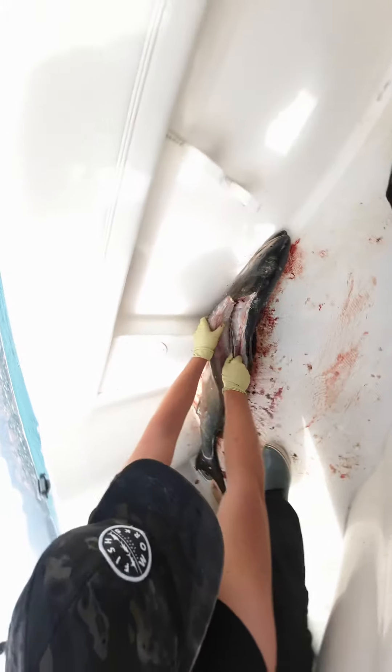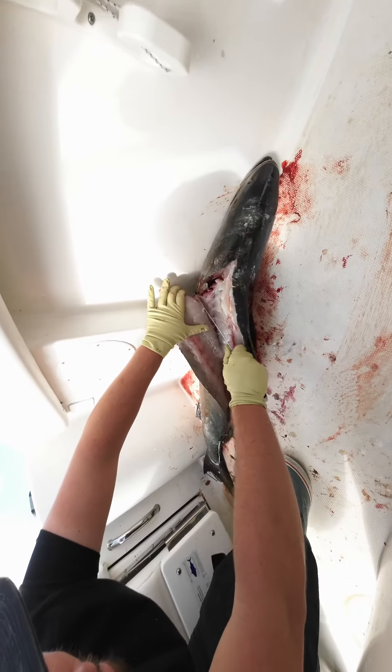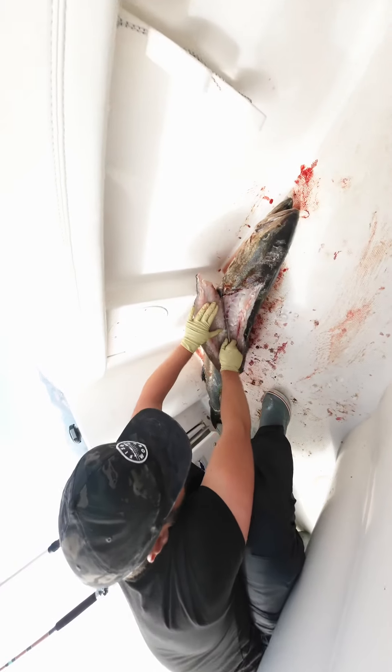A lot of guys like to have jars full of these things. It's really cool that this guy was able to show us how to take out the stones from a white sea bass. So if we can do it ourselves, we'll try next time. Let's go.